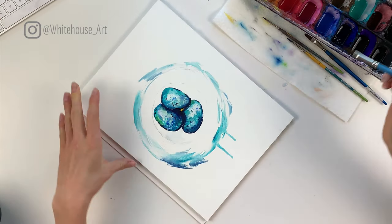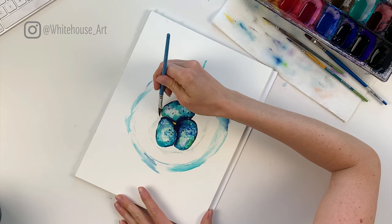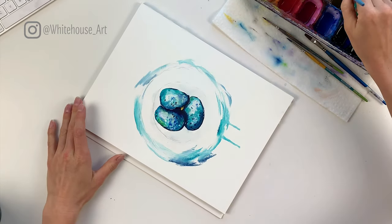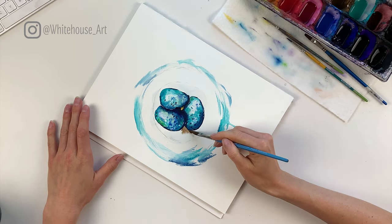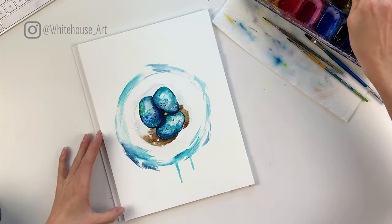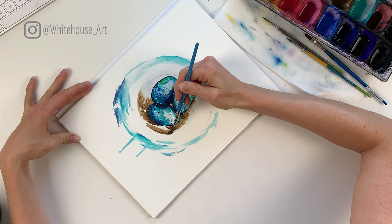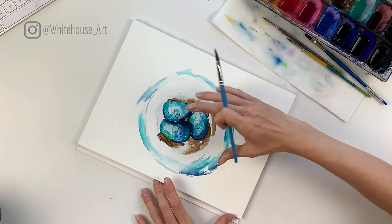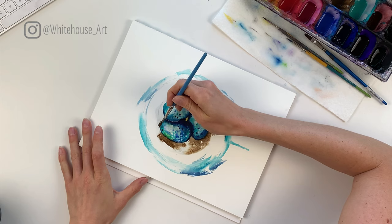Starting the same as before, the center part of the nest isn't going to have any light showing through, so we're making our way around. I'm taking some raw umber and dropping it right by the eggs to start, always going in a circular motion. The paint will bleed out where you've added water, so you don't have to worry about telling it where to go too much. I like the variation of letting it bleed out on its own versus just adding straight onto the painting.